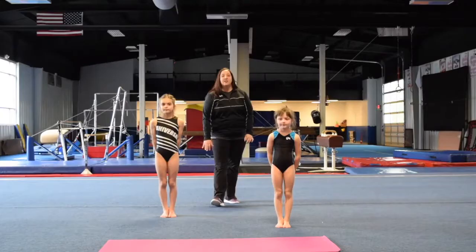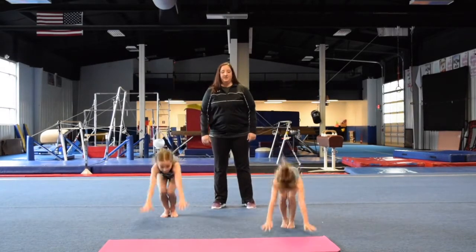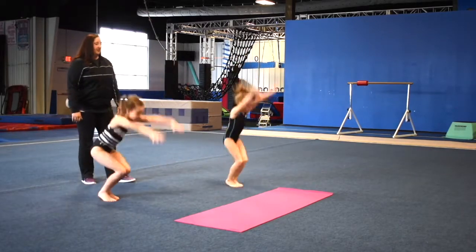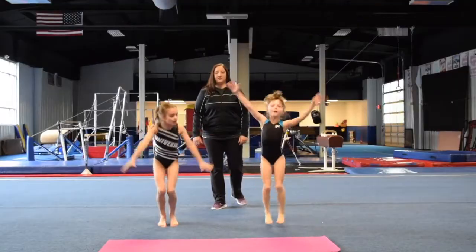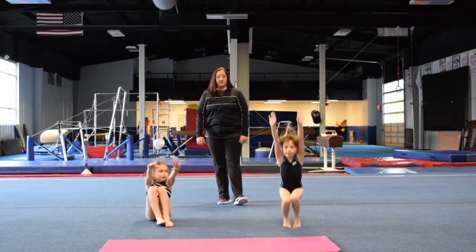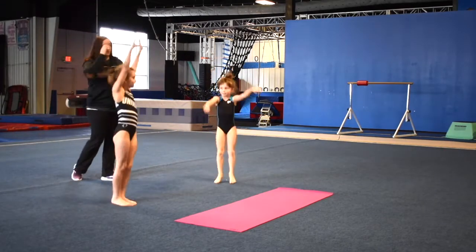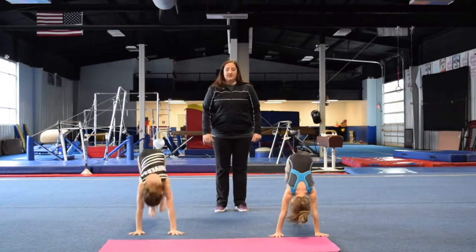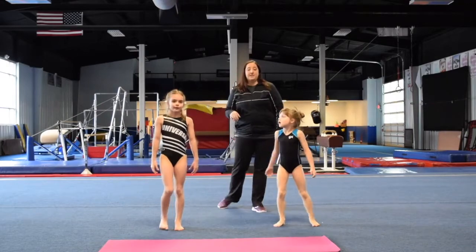Let's start with burpees without the push-up. Then we'll go right into our jumping jacks and our candlestick jumps. You will be putting your arms up above your head like Carly is doing. Go ahead and do that again. So burpees again. As they are doing this, we're going to be doing three sets of ten.